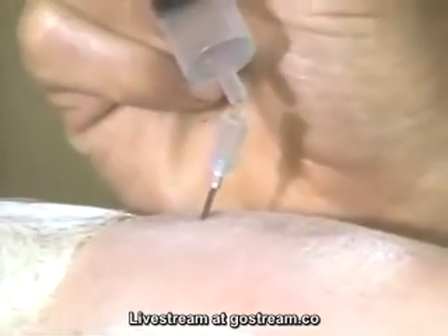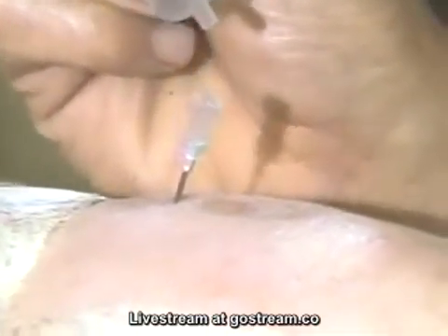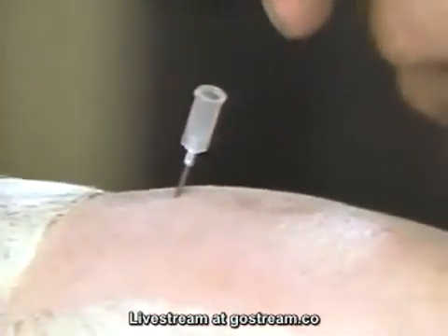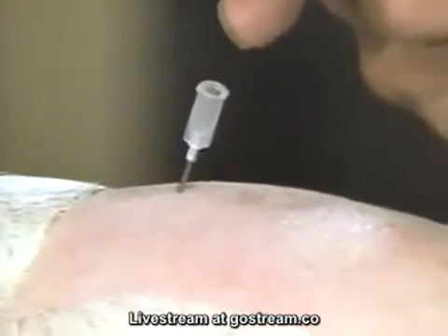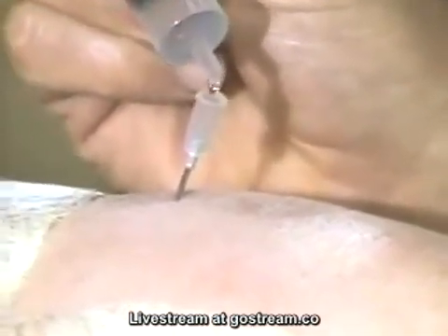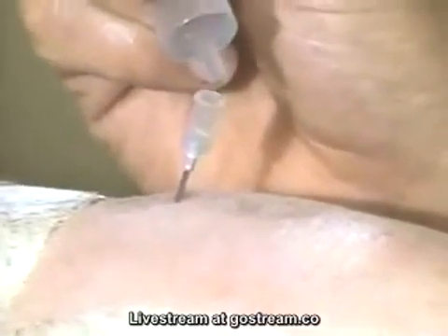One test is to put a small drop of the local anesthetic in the needle. If it pulls it in — as it did there — almost certainly there's an area with a slight vacuum, and that means it's the epidural space. There, I'm putting several drops in; they're all disappearing down into the needle. So that's the correct site.